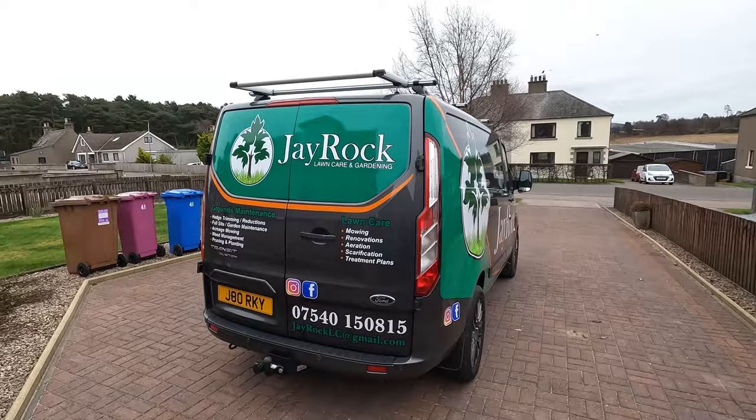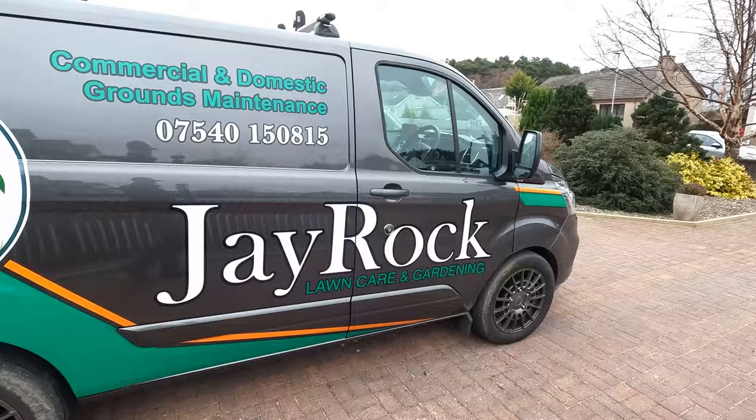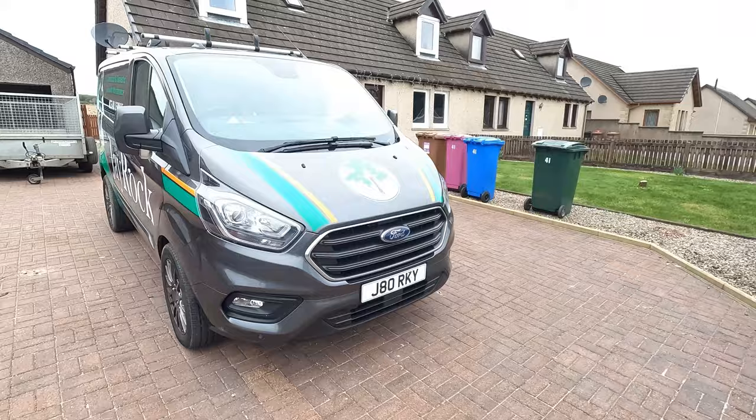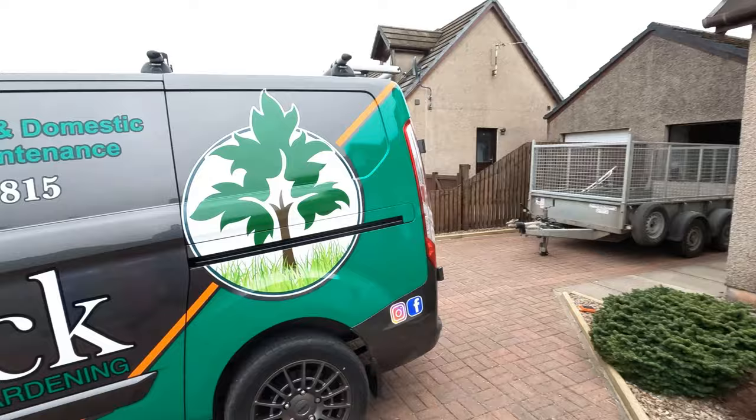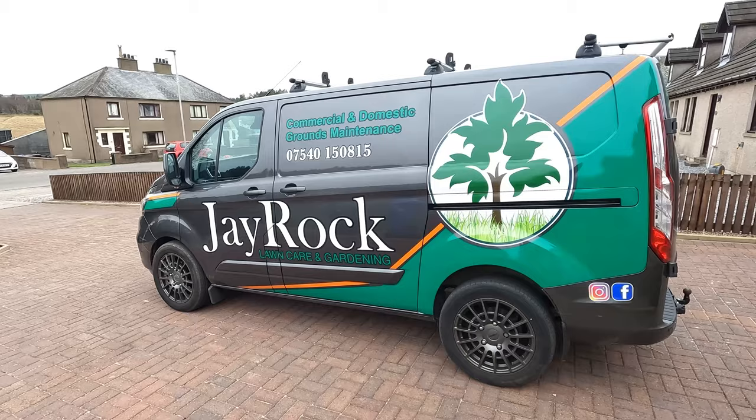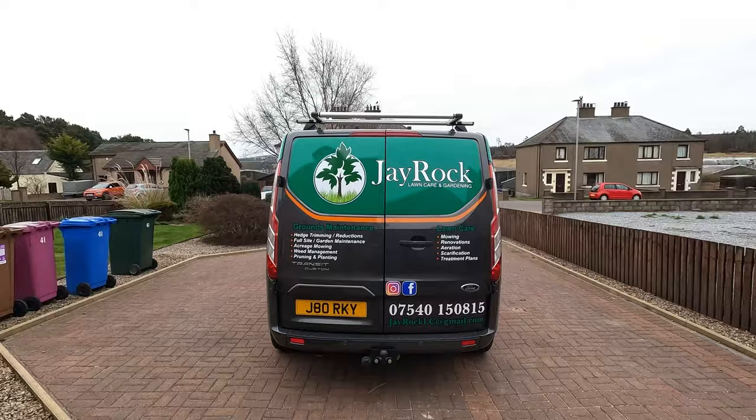Welcome back to another DRock video. What we have, as you've seen by the clips, we've got the van finally sign written. This is looking really good - the guys down at Dallas Designs. We went through the designs for the last couple of months and they've been working on it. With the orange and the green, it's really working well. I really like it, really happy with that. It's bold, it looks like the van that's around here, so it can only help.